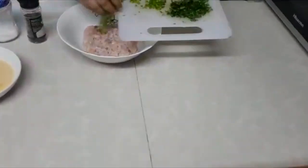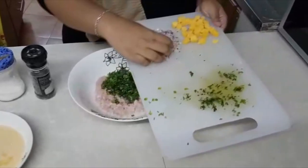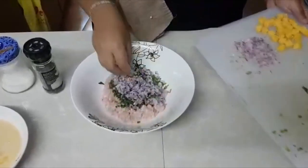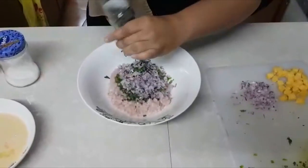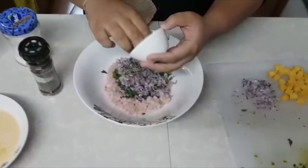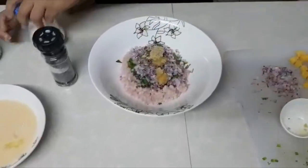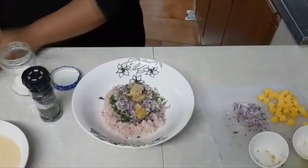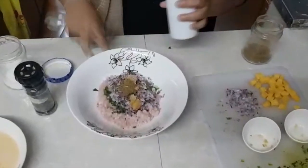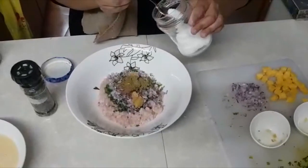We're going to mix in the green capsicum, the coriander, and the onions. You can put according to your preference — my chicken is a quarter portion. Then add black pepper to your taste, ginger and garlic — half a tablespoon each — then half a teaspoon of garam masala, half a teaspoon of dhaniya jeera, and salt to your taste. Mix it all well.